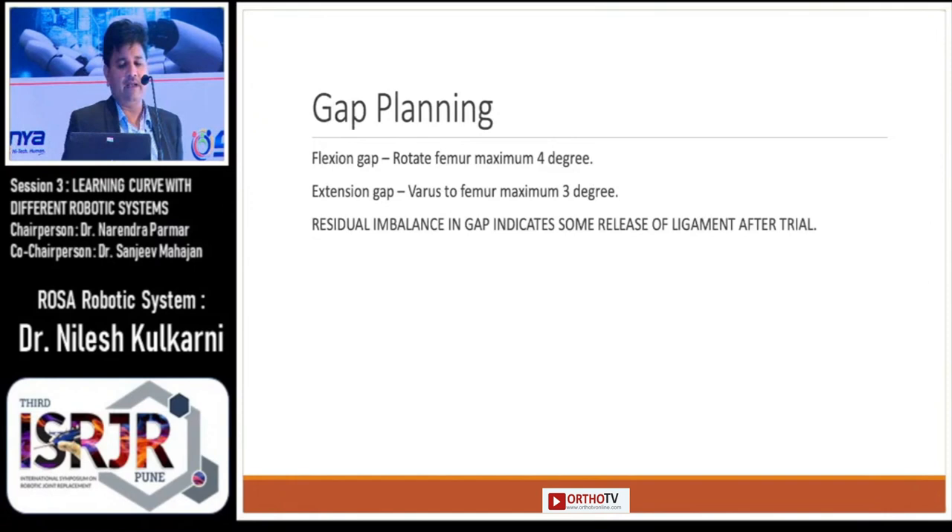Coming to gap planning, if you are still not satisfied with your gap, to adjust the flexion gap you can rotate the femur up to a maximum of 4 degrees. To adjust the extension gap, you can give varus to the femur about a maximum of 3 degrees. If there is still some residual imbalance indicated, then you need to go for some soft tissue release after the trial.